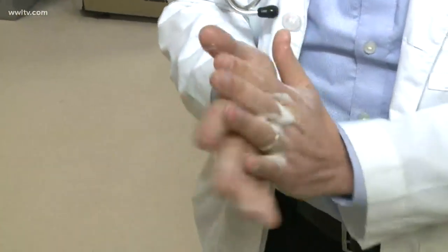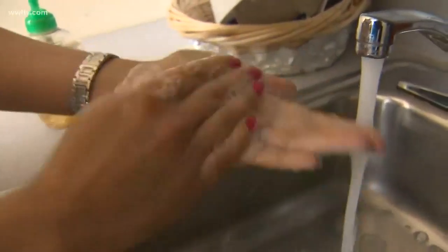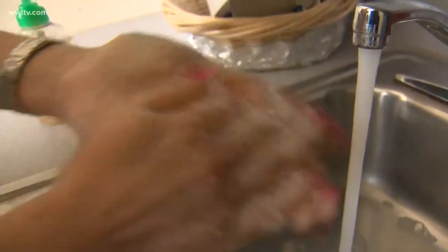The takeaway? Experts say whether you use soap and water or hand sanitizer, make sure you use it frequently. Megan Key, Eyewitness News.